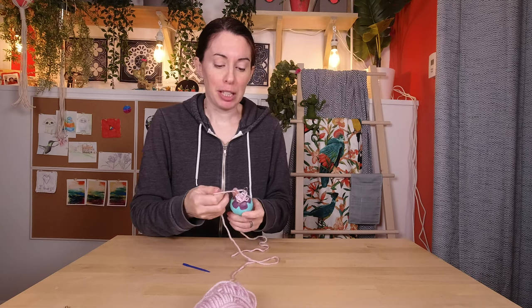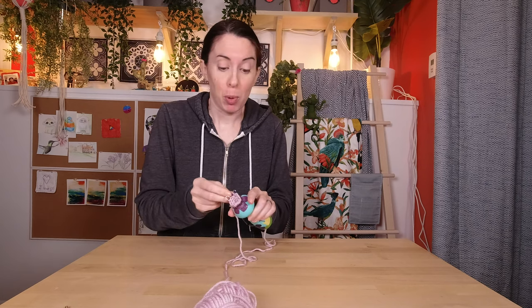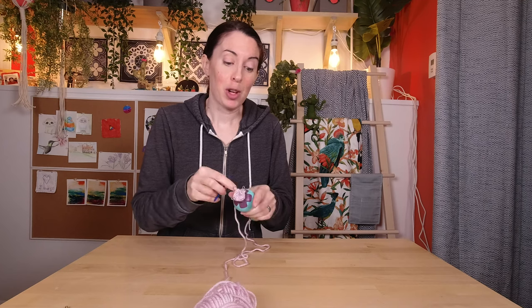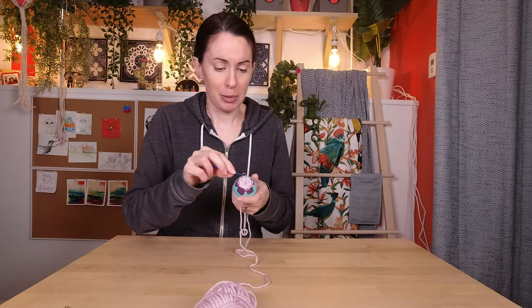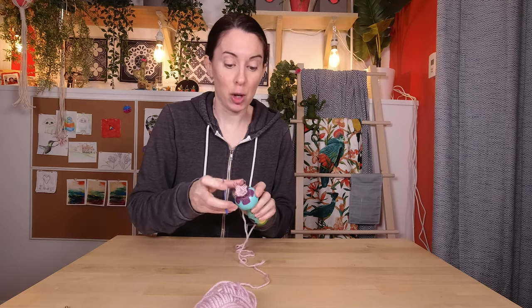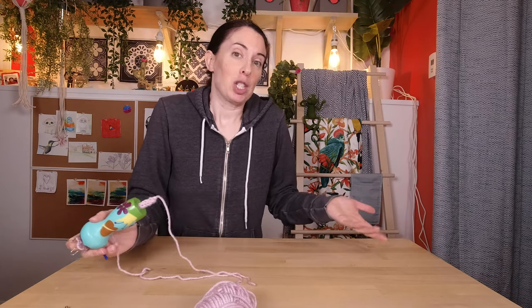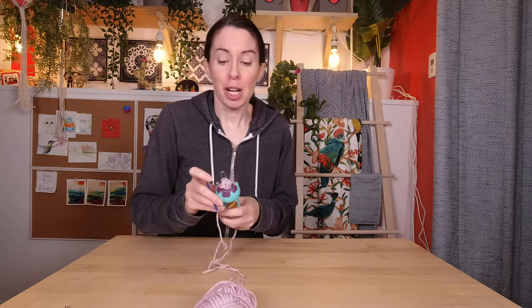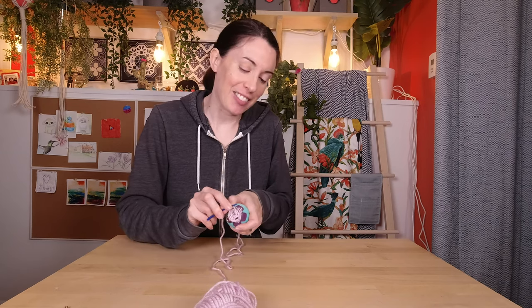The cool thing about this is it's a really good waiting-around craft. You can totally bring it in the car because it's small, it's portable, and you can put it down. You don't even have to finish the whole row — you can put it down, go do something, come back and see which pegs you haven't done and just resume. I never knew when I was little what in the world you were supposed to do with these cords — we basically made belts and swings for stuffed animals. But I always like to find something to do with those cool things you do to keep your hands busy, like finger knitting and spool knitting.